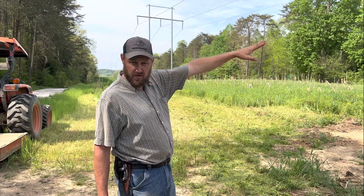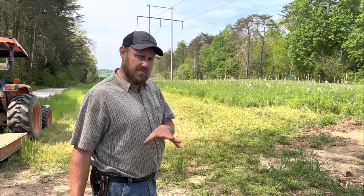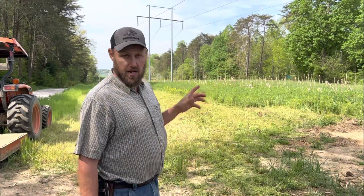I've got several more fields over on the other side of the property, so this is going to take me basically all day. I'm going to time lapse a lot of this and get it done quick.